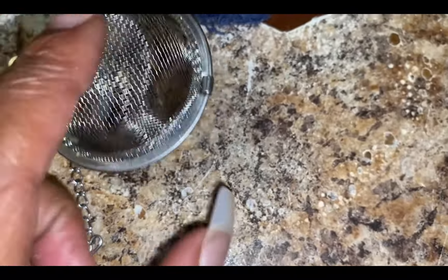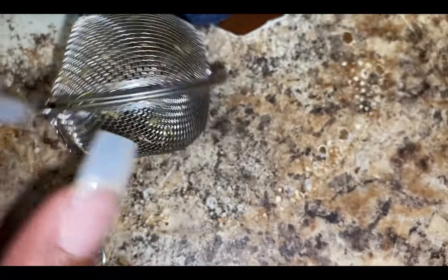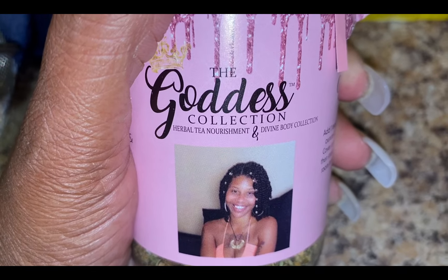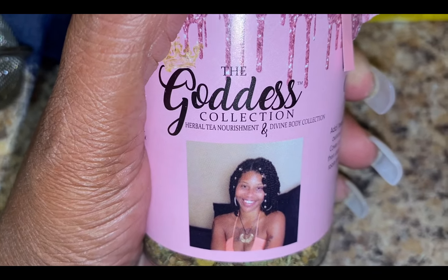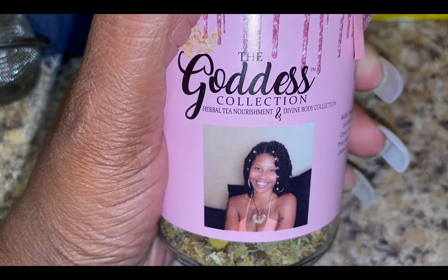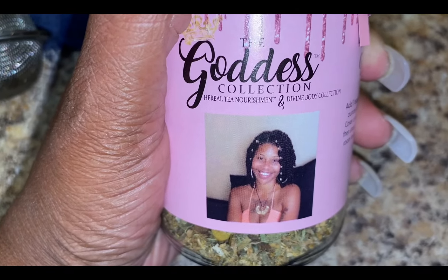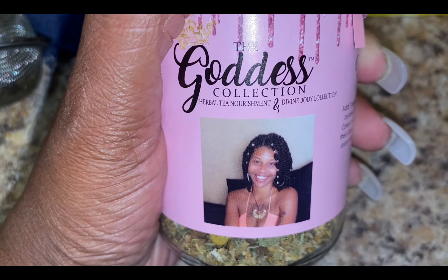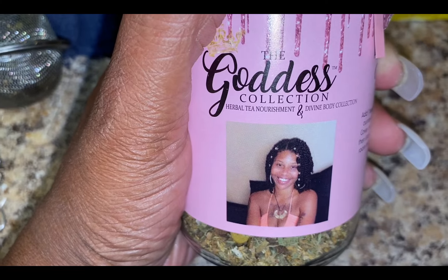She's the truth. Y'all probably already know who I'm talking about. She sells her teas in the jar — this is not a sponsorship, she didn't pay me. Just look on the website and scroll through pages 1, 2, or 3. Anything you're dealing with, or not dealing with and you just want to be healthy, buy the tea, honey. All I can do is pass along the information. The Goddess Collection.